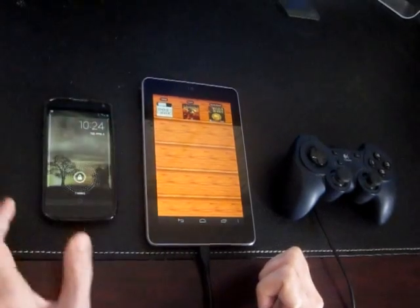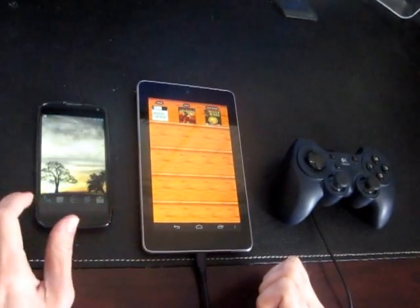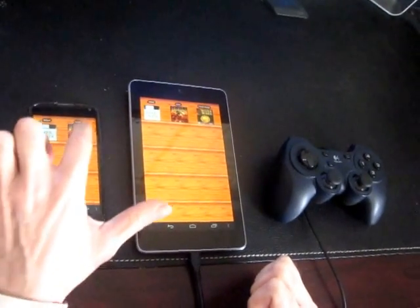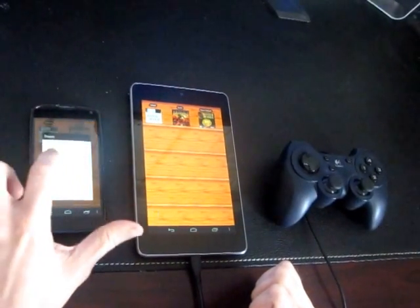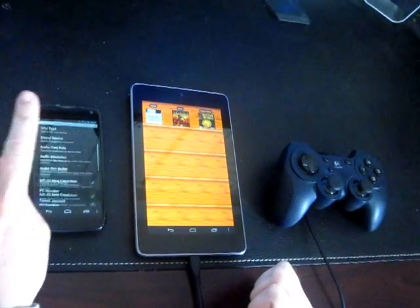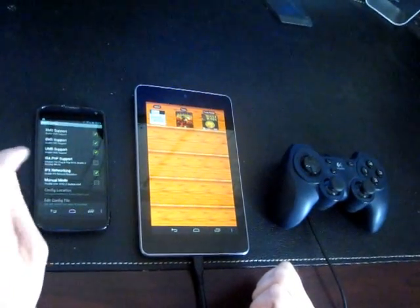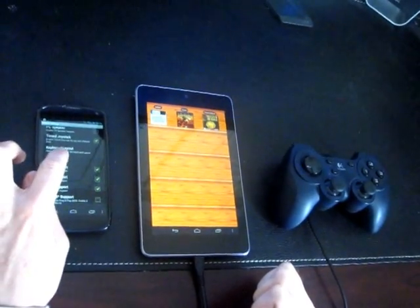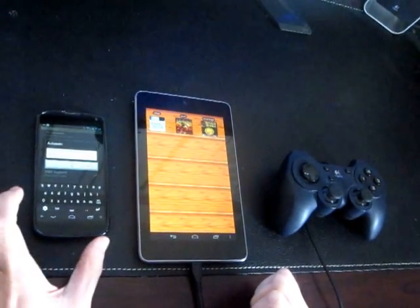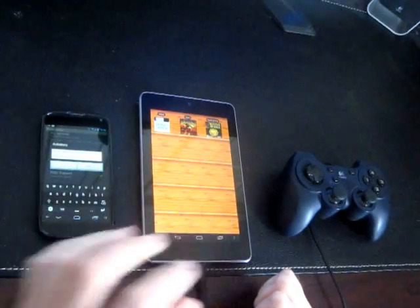Let's fire up the Nexus 4. I've done the same thing over here — set up a Doom profile. Again, enable the IPX networking. Now this time, since the Nexus 4 is going to be acting as a client, we want to connect the Nexus 4 to the server.